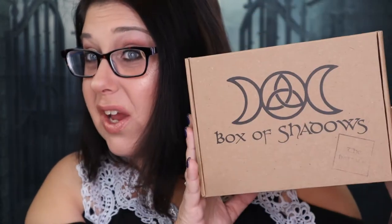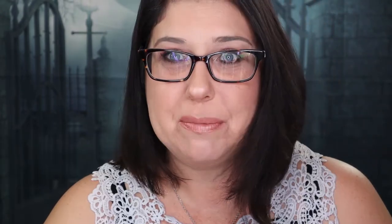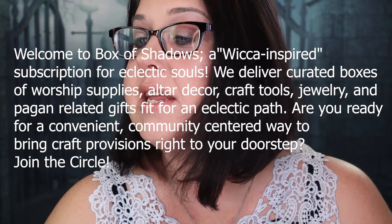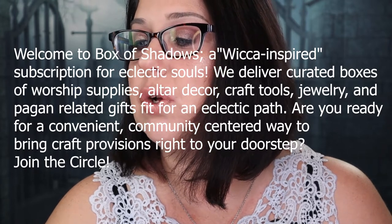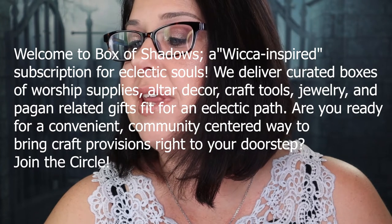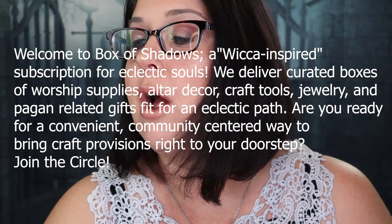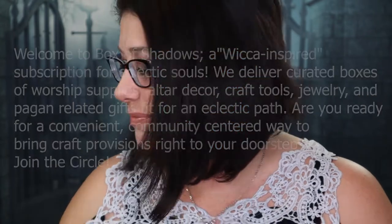This is what it looks like when you get it in the mail, and this is what it looks like when you open it up. Let me tell you a little bit about this box. It says: 'Welcome to the Box of Shadows — a Wiccan inspired subscription for Electric Souls. We deliver curated boxes of worship supplies, altar decor, craft tools, jewelry, and pagan related gifts fit for an eclectic path. Are you ready for a convenient, community centered way to bring craft provisions right to your doorstep? Join the circle.' Every time you get the box, you get a little pamphlet that tells you what's in the box. It's a great little guide that tells you how to use each product.